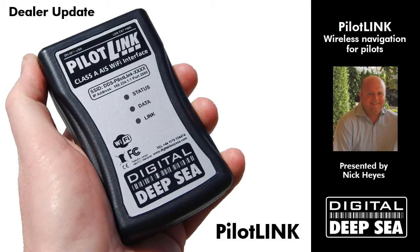Hi, my name is Nick Hayes. I'm from Digital Deepsea, which is the commercial and professional electronics division of DigitalYacht. And I'm here today to talk about a new product we've got called PilotLink.